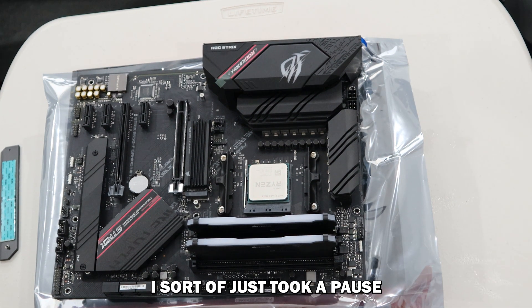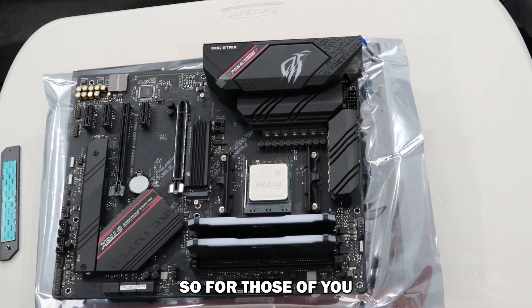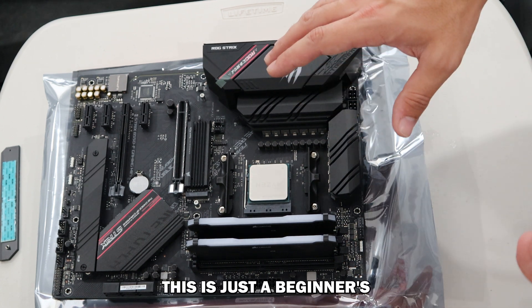Now a beginner's mistake — I took a pause to see how everything was going and one of the things I realized is that I'm supposed to install those RAM sticks in A2 and B2. For those of you who've been watching going 'oh my god, he's installed them in the wrong slots' — don't worry, I'm going to fix that. This is just a beginner's mistake.